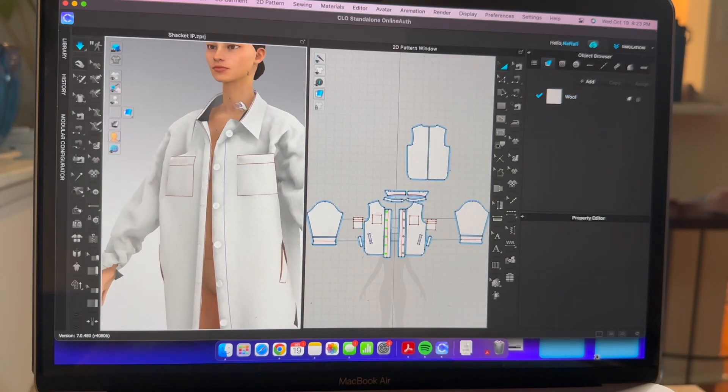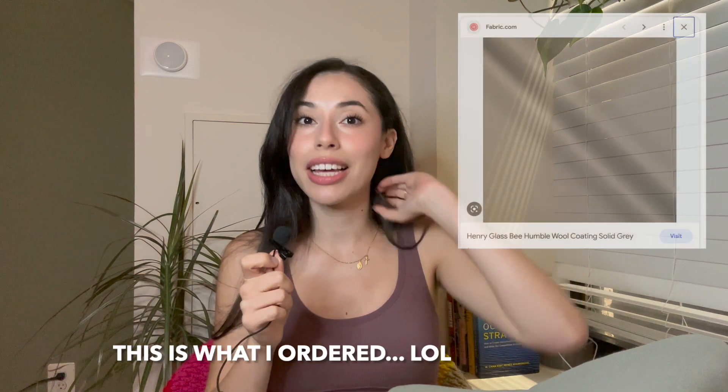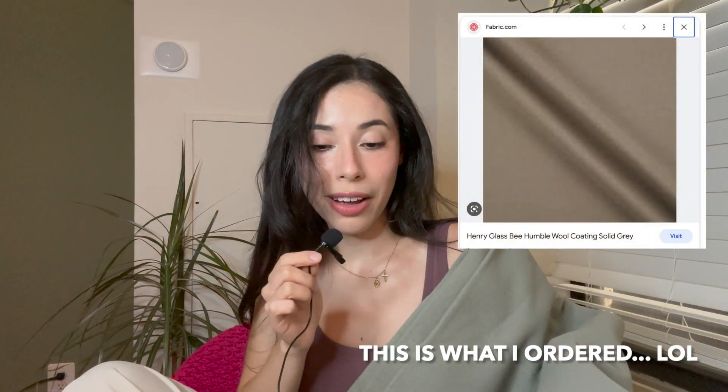Once I had something I was satisfied with, I ordered my fabric — a nice wool fabric. I got my fabric today and ordering online is kind of hard. This isn't what I thought I was buying. I saw 'gray' in the title, I did see it, but I thought they were confused. I didn't think I was the one who was confused. On the website it looked more like a camel color to me, like a grayish khaki. So I'll just keep it.